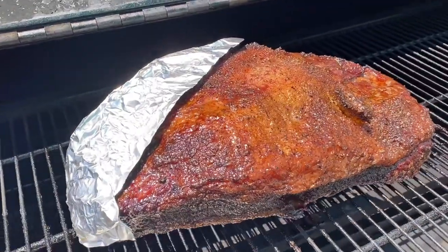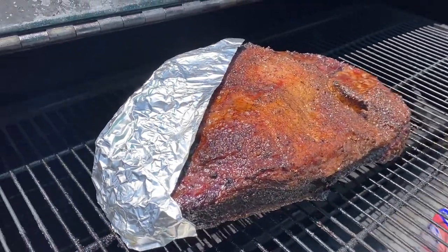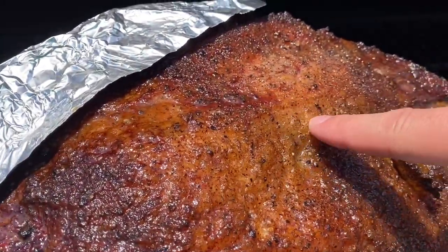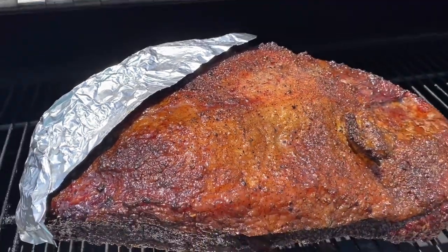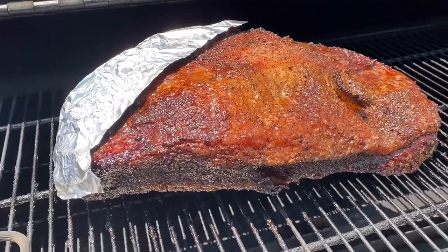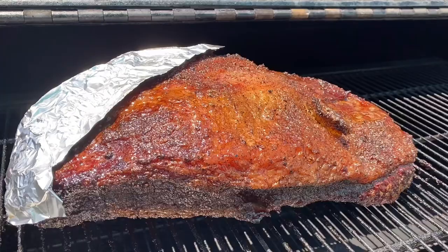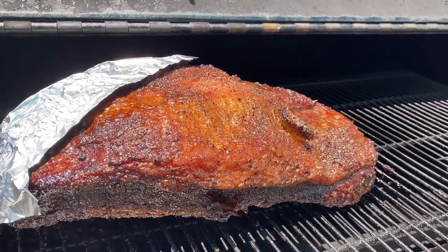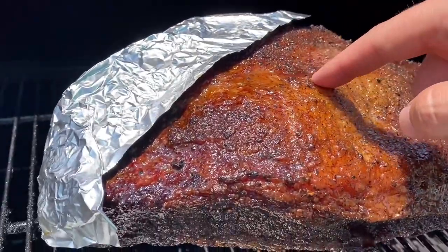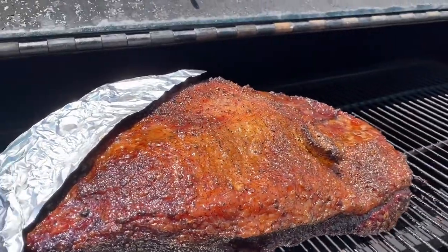Just to be clear, I'm not tinfoiling the whole thing — just the parts that were already getting a little too crisp. The brisket is pretty close but I want to get five to six hours. It's clocking in at 160 degrees. Technically you could wrap it, but I really want to get the right color and texture before I wrap. The rub setting is so close, but we're just not there yet.